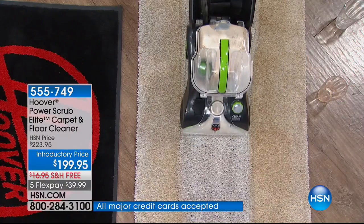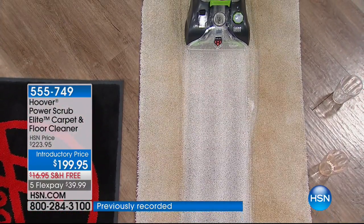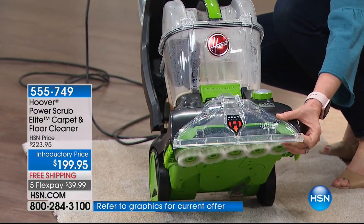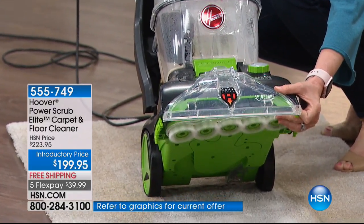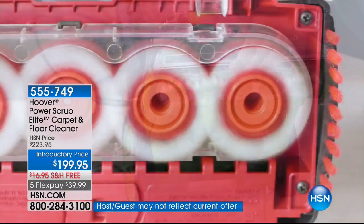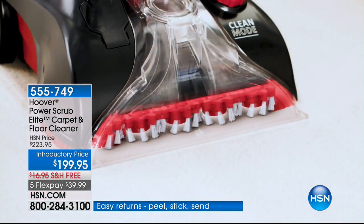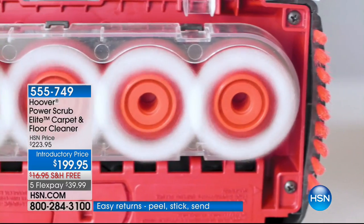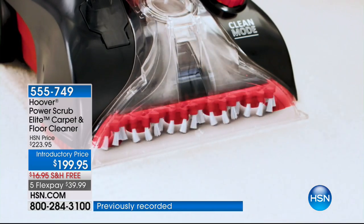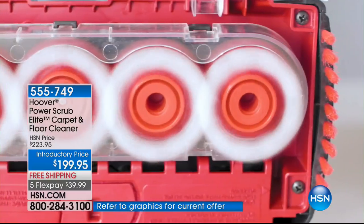It feels so good getting it up and out of that carpeting, because if you wait, it goes into the padding of the carpet — then you have a bigger problem, it's going to stain and you'll never get it up and out. That's the Spin Scrub technology from Hoover — they invented it. See how it doesn't just suction up stuff from the carpet? It scrubs every fiber from every direction. It's like exfoliating your carpets as it sucks up all the dirt and gunk that makes our carpets look old and dingy.